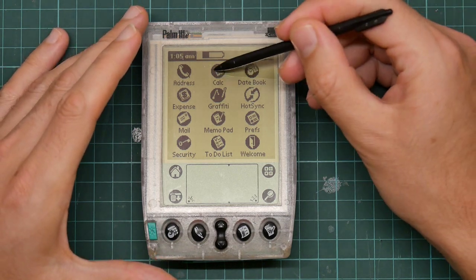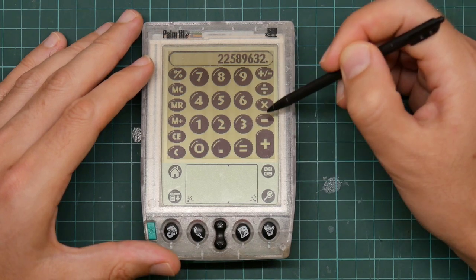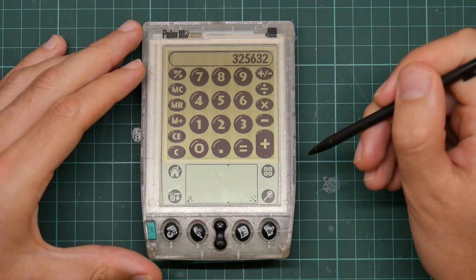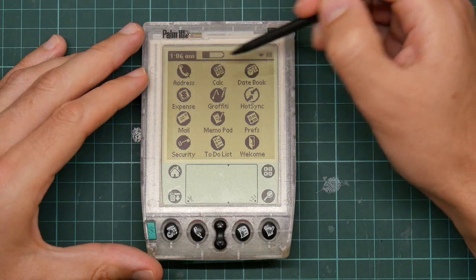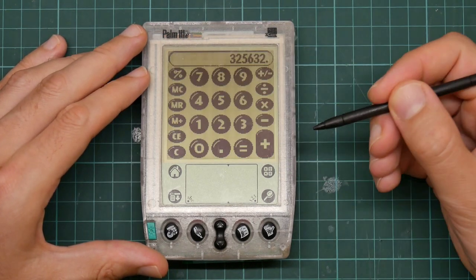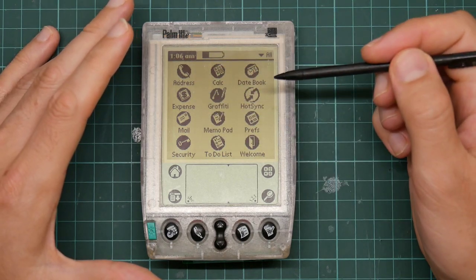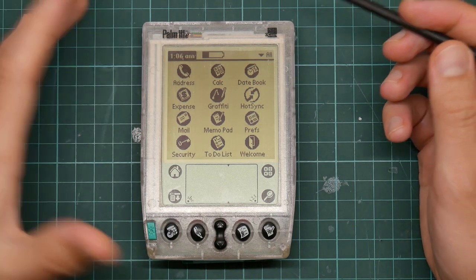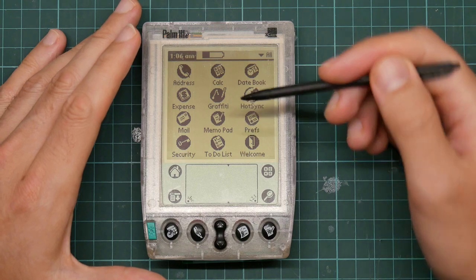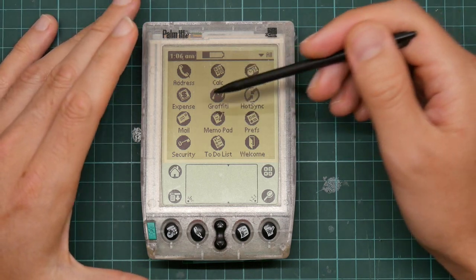If I pull up a couple of applications, like the calculator — which is this fairly dismal calculator that frankly Palm should have been embarrassed to put on this — I can go back to the home screen, pull up the address book, and then touch the button and here we are back at the calculator. This looks like multitasking, except it's not. When you switch from one application to another, the application is storing its state in the database and shutting down. So the ability to save and restore state so quickly makes it seem like it's a multitasking system, even if it's not. And this is how it manages to achieve so much on such a low-end machine.